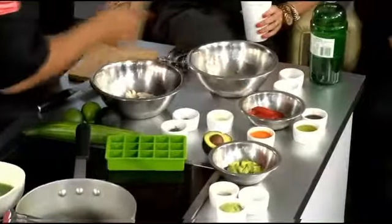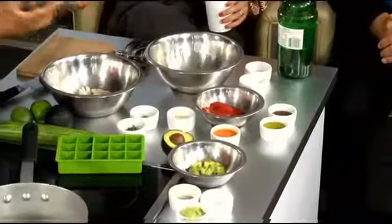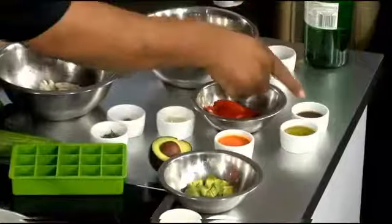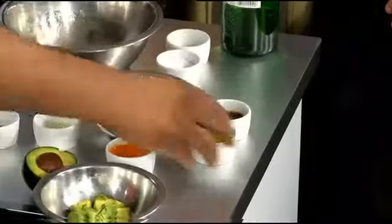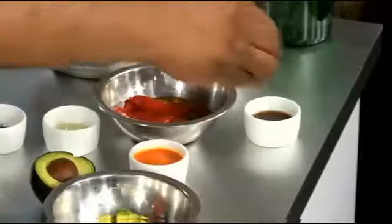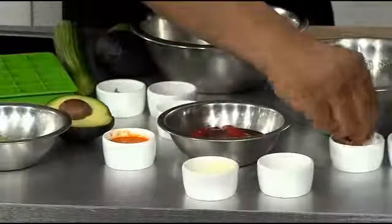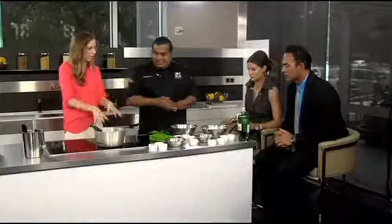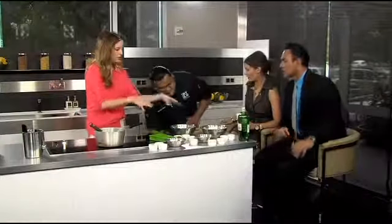We have Spanish piquillo peppers from Spain. They're really, really sweet — not spicy at all. We're going to add some sugar vinegar, some Spanish extra-virgin olive oil, a little salt, and then we're going to blend it. This is going to be our piquillo coulis. We're going to refrigerate this for two hours — magic of television — exactly.